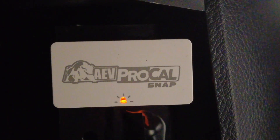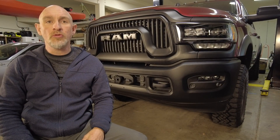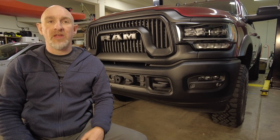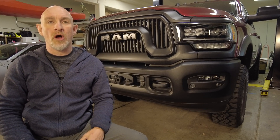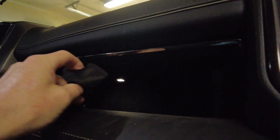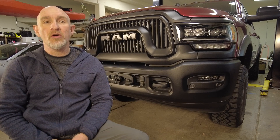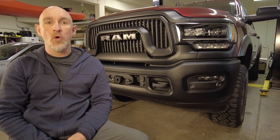If you get a fast blinking orange light when you plug your ProCal in, that means you installed the wires incorrectly — go back and check your wires and try again. Okay, that's it. The ProCal's installed. My only observation is that after spending that much money on a piece of kit, I would hope it would come with some sort of bag or carrying case. Fortunately, I have this little pouch and I can drop it in here and throw it in the glove box so that it's there when I need to use it. Please like this video and subscribe to the channel for more cool stuff.